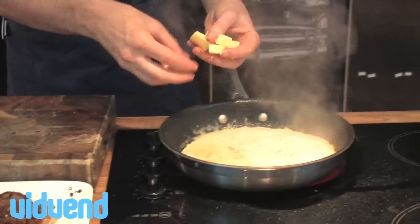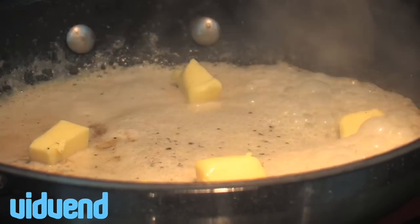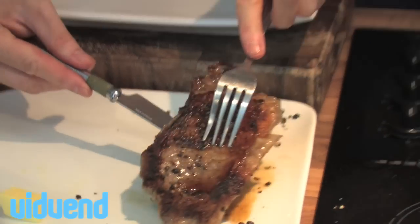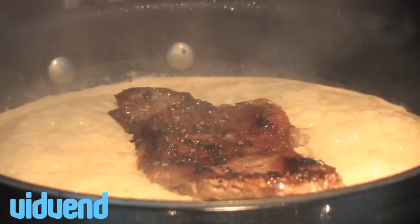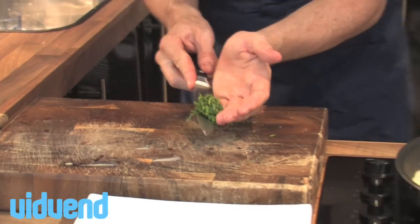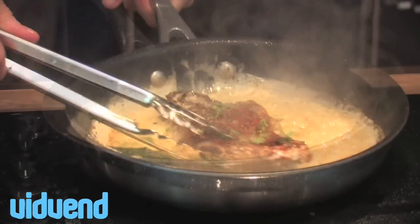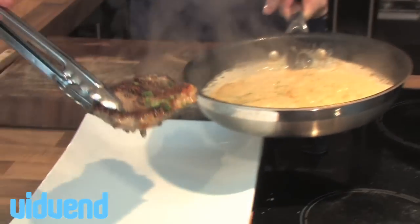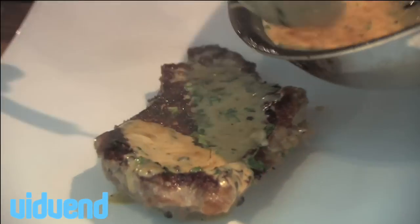We're going to add one other luxurious touch — a couple of knobs of butter. This will help to flavor it up and give it a really nice sheen and texture. We're going to pop our steak back in just to warm it up for about 30 seconds — it's rested now so it will be nice and tender. Finish it off with a generous amount of chopped parsley, pop your steak straight onto the plate, and serve it drizzled with your pepper sauce. It really is the ultimate way of eating steak.